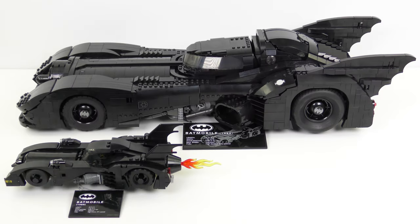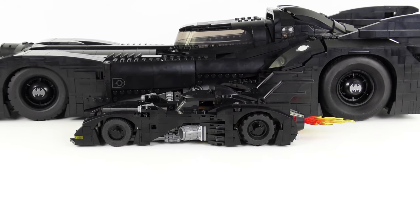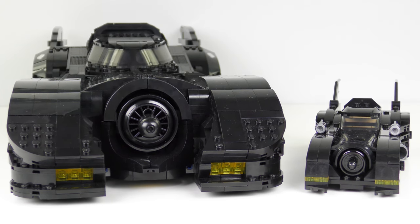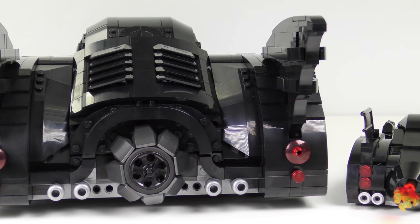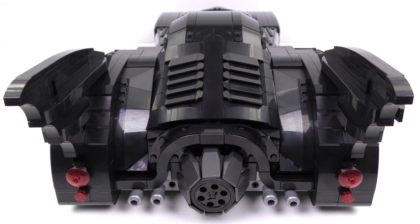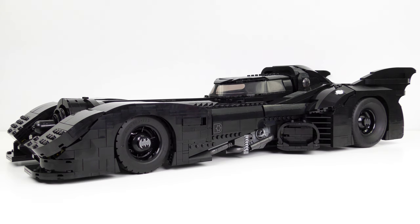So here are the 76139 and 40433 1989 Batmobiles side by side. It's like it just had a little baby! The limited edition version is considerably smaller, but both models do an equally impressive job recreating the 1989 Batmobile. The limited edition is 10 studs wide while the 76139 version is a huge 28 studs wide — that's almost as wide as a standard LEGO base plate. Both are truly excellent and look great displayed alongside one another, though I feel sorry for Batman fans who can't get the 40433 without buying the big one. My favourite of the two has to be the 76139 Batmobile, but I have no idea where I'm going to put it.